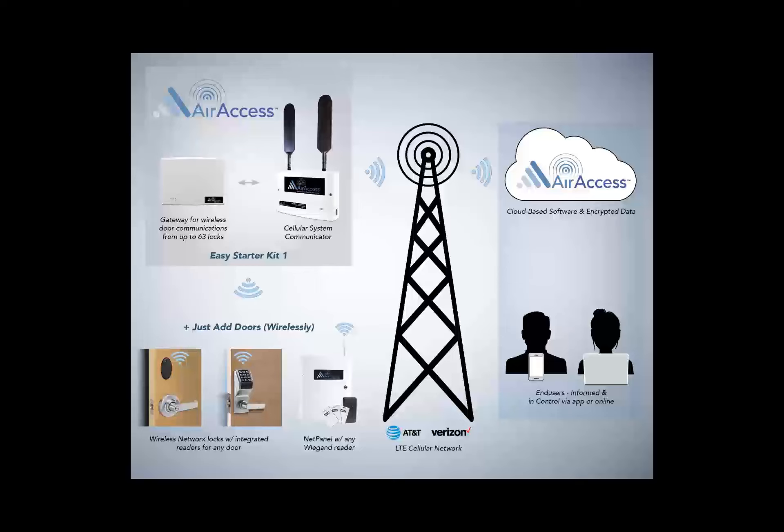The AirAccess system allows you to upload and download lock programming features wirelessly using the AirAccess cloud. The connection to the AirAccess cloud is made through a secure internet connection. The AirAccess cloud communicates to the hardware via a cellular AirAccess radio, wired directly to one AirAccess gateway or additional gateways with a standard Ethernet network switch. The gateways communicate to each radio inside each wireless lock via a private wireless signal.